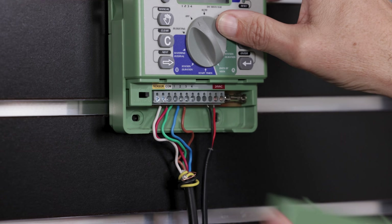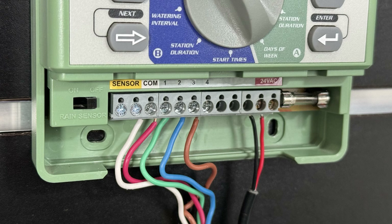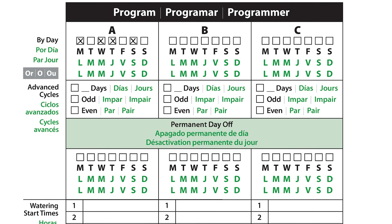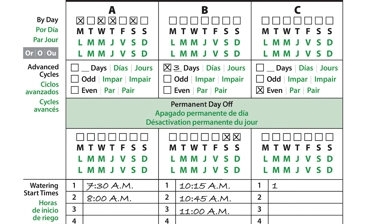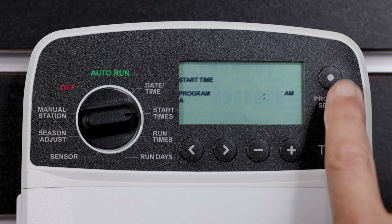If you're replacing an existing controller, take a photo of the wiring details. This will be a useful reference when installing the new controller. Be sure to also take note of your existing settings, including start times, run times, and watering days for each station. You'll use this information later when you program the new controller.